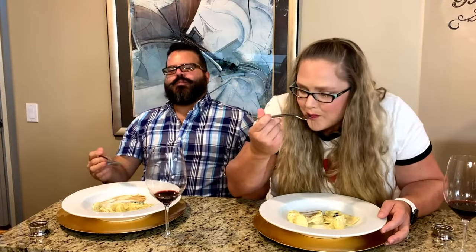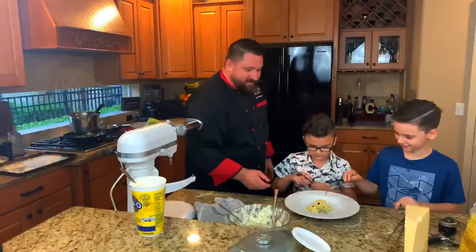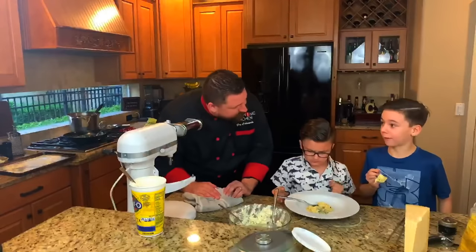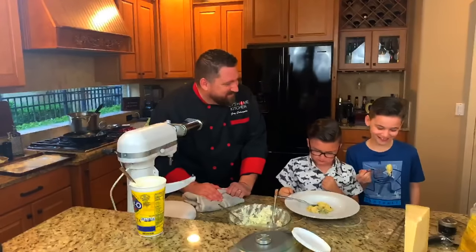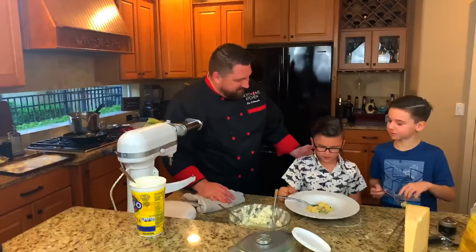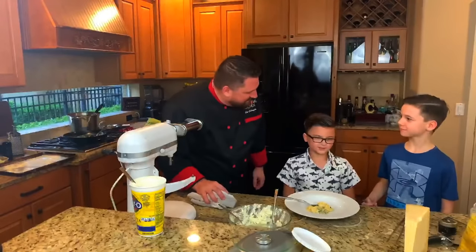Thank you guys. This wouldn't be a Guy's Home Kitchen live TV show without the official taste tester, and we have a guest official taste tester tonight as well. So go ahead and give it a shot. I really taste that balsamic and the sage. How's the cream? Very creamy. Tastes really good. Would you eat that over and over again? Yeah. That's a great compliment — about as best as it gets. You're going to look back at this video in 20 years and say, man, I should have said something a lot better than that. Anyway, that's our show tonight.